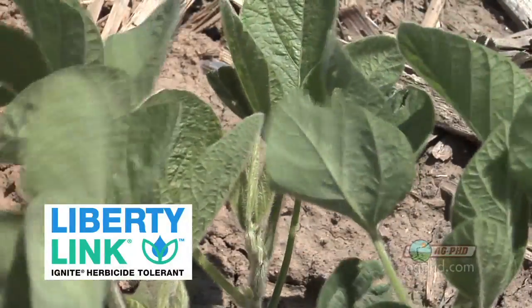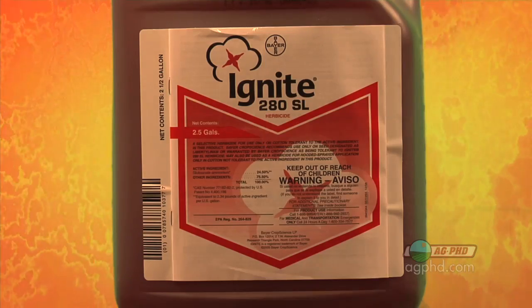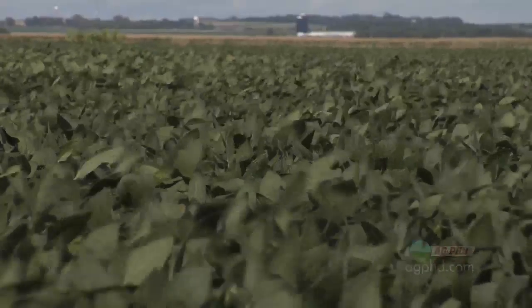But if you didn't get that down — let's say post-emerge now — you've got resistant Johnson grass or Italian ryegrass, now what are you going to throw in? If Roundup is starting to be ineffective on your weed species, even at the rate you want to use, why not consider switching to Liberty beans? Liberty — or Ignite — has come way down in price, and the Liberty Link trait is in quite a few genetics now, really all throughout the country.